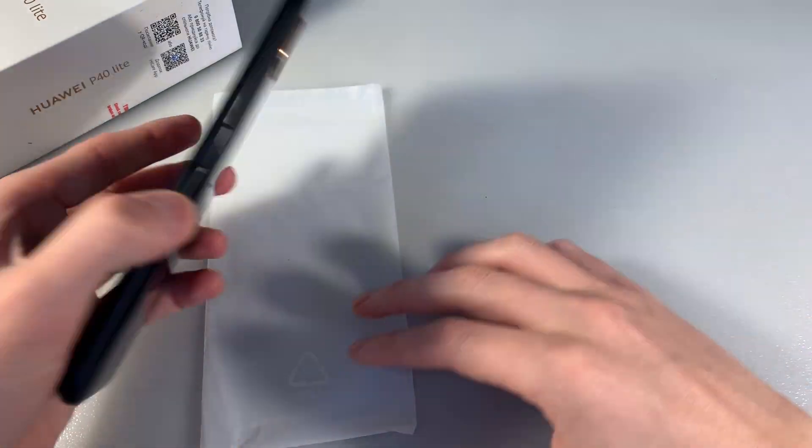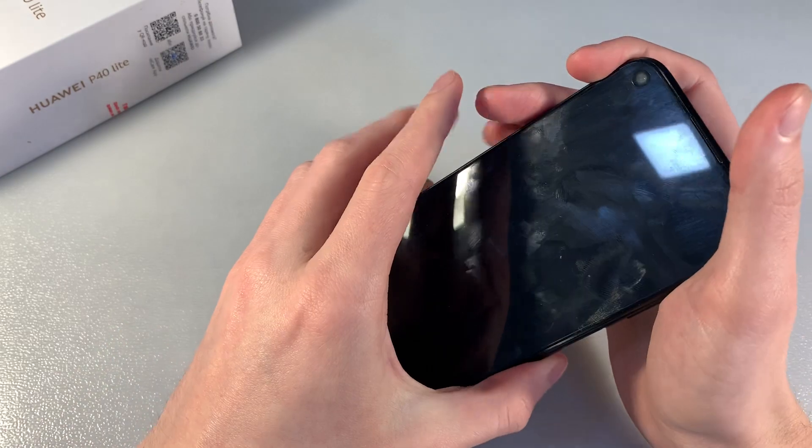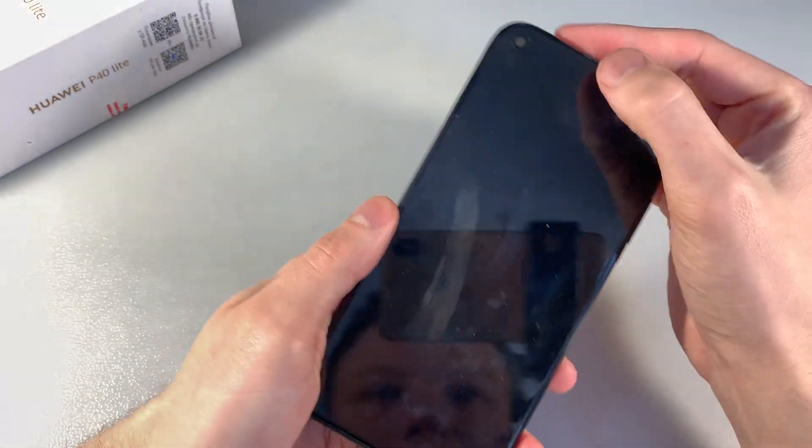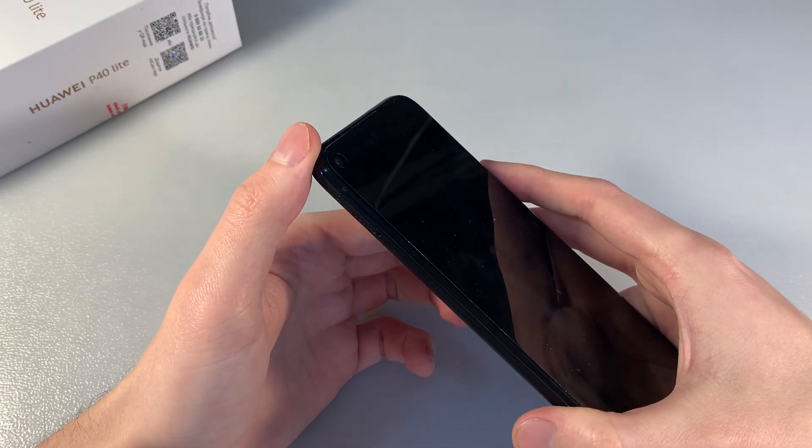Good complication. And now let's talk about the device. The device is made of plastic on the back side, with a quad camera. On the front side there is a 6.4 inch display, front camera, and on the left side a slot for SIM cards.